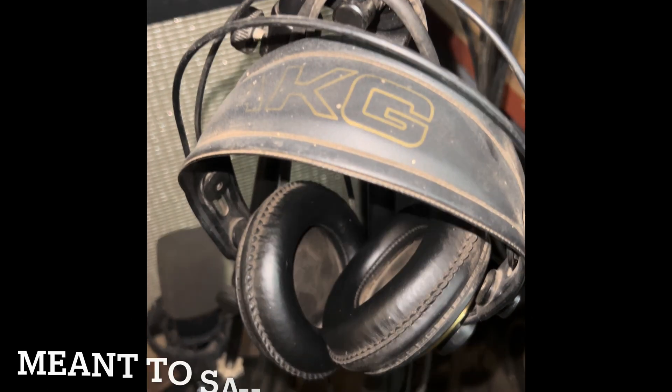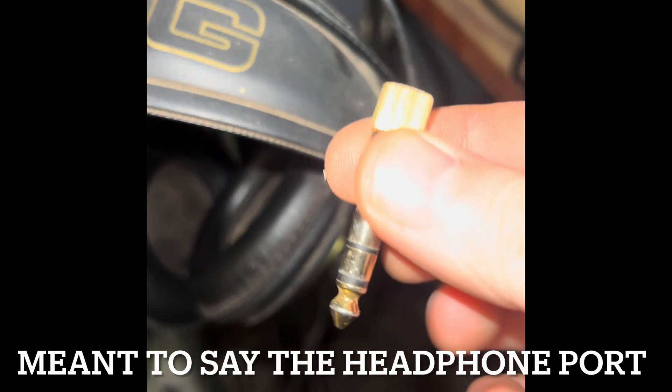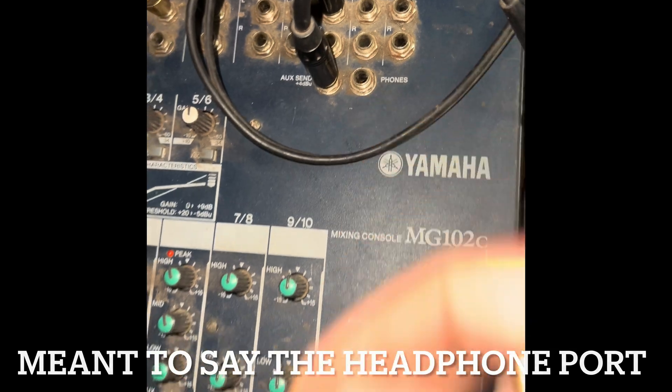The way I'm monitoring my sound is I have my headphones with a connector, and a half-inch adapter that connects to it, and then I connect it right to the microphone port.